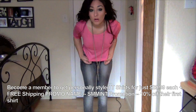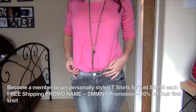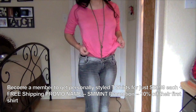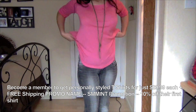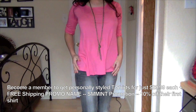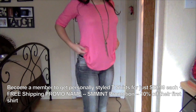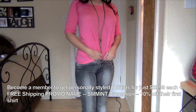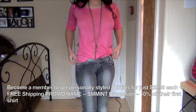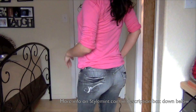I got this top off of stylemint.com and it's a really nice pink flowy shirt. You can do a lot with it — like you could take it out and put a belt around it, or there's a lot of possibilities. But personally I liked it tucked in, or you could just tuck it in the front and leave the rest hanging out. And the back looks like this.